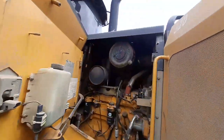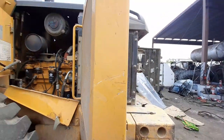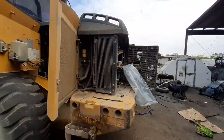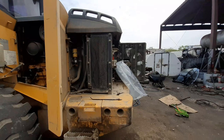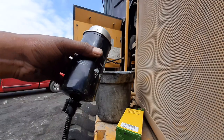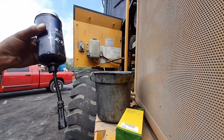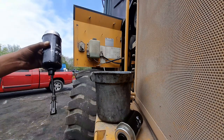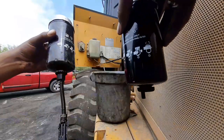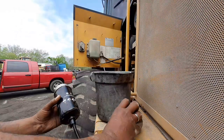I put that cup right back on there. On some of these filters, we gotta take these sensors off the old ones and actually put them back at the bottom of the new ones here — which I'll show y'all in just a second.